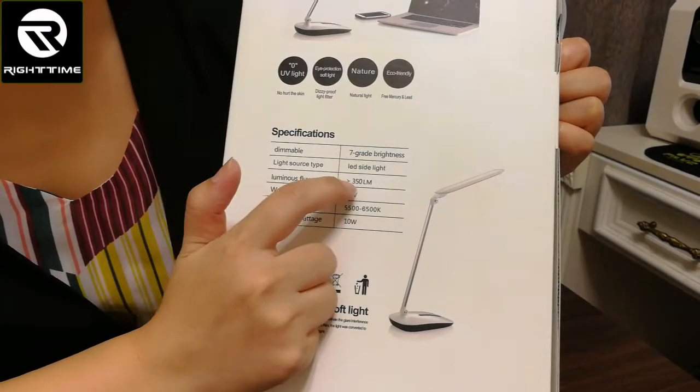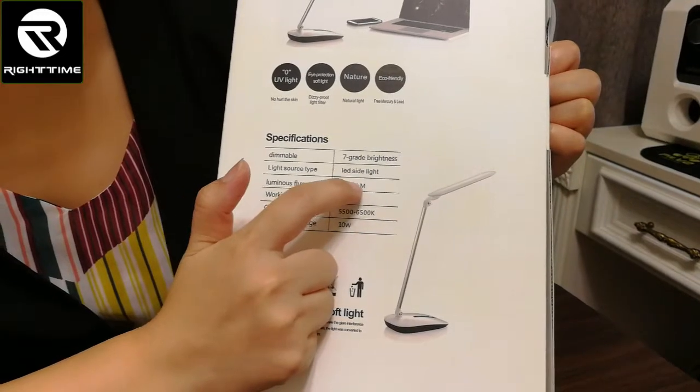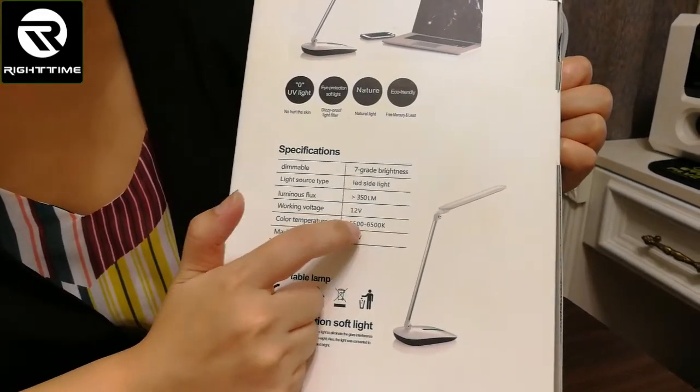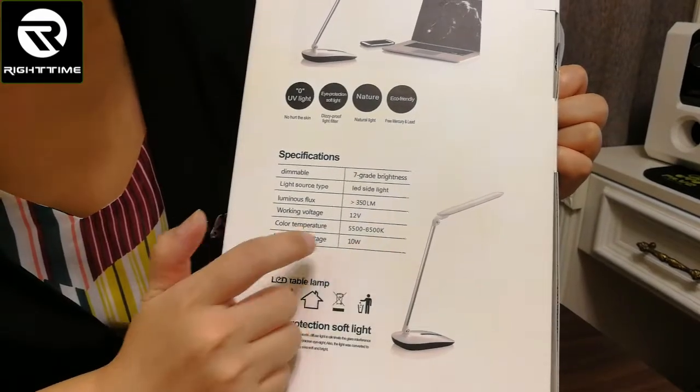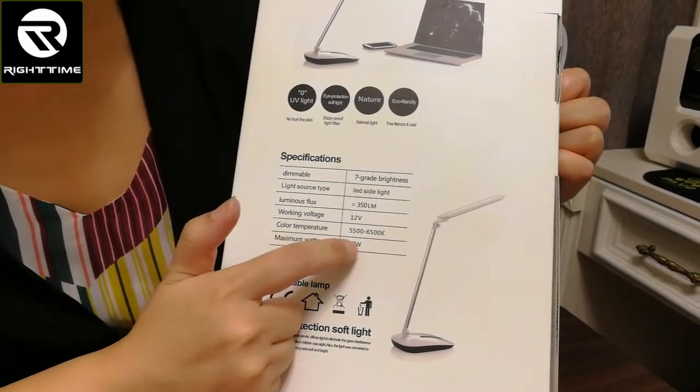The brightness is 350 lm. The color temperature is 5500 to 6500 Kelvin. And the power is 10 watts.